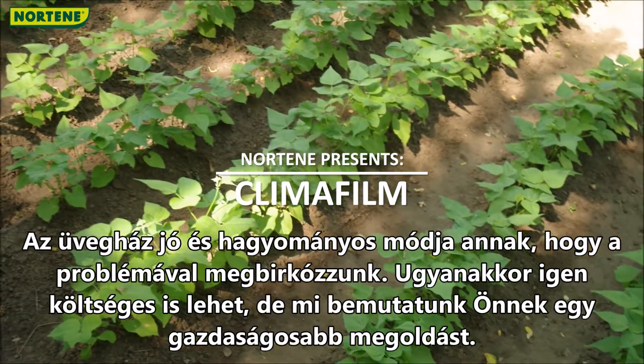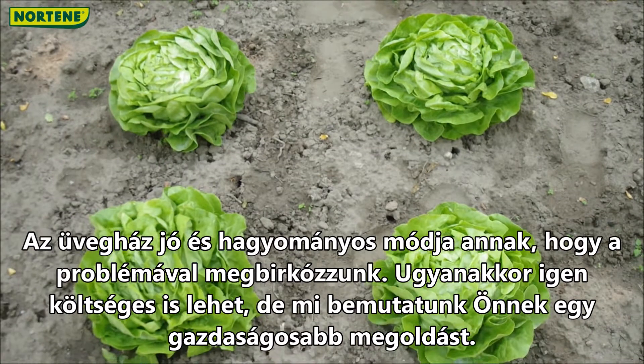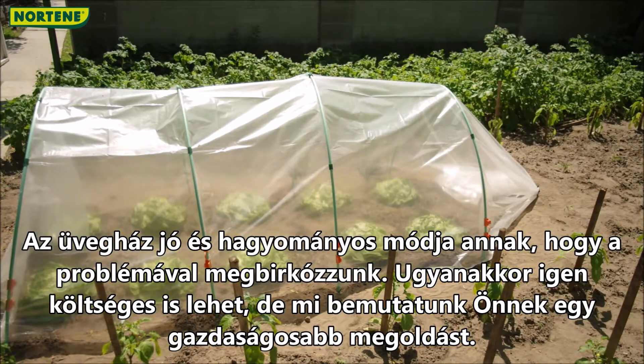A glass house is a good and traditional way to cope with the problem. However, these can be really expensive. But we will show you a more economic solution.